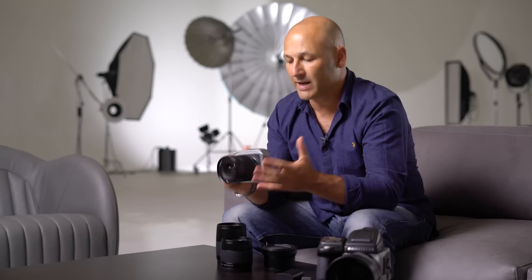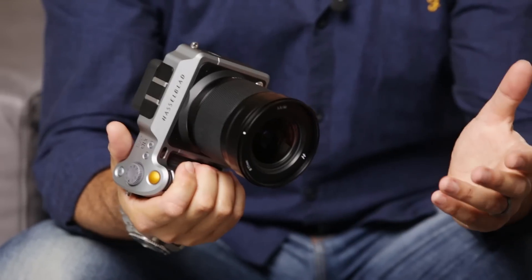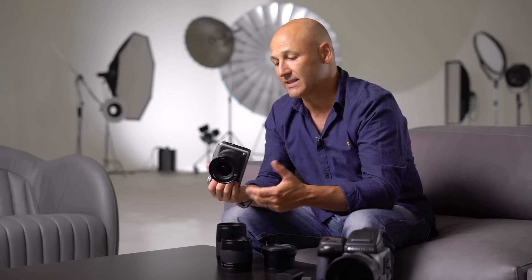The other great thing about the camera is its size. As you can see, it is smaller than a full frame DSLR camera, and weight-wise it's only coming in with a body weight of less than 725 grams. This is half the weight of a conventional medium format camera and very similar to the weight of a full frame DSLR.